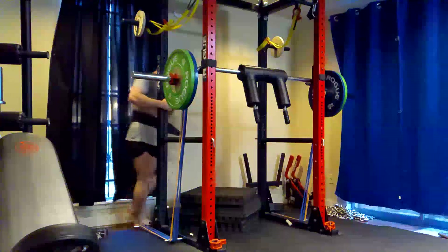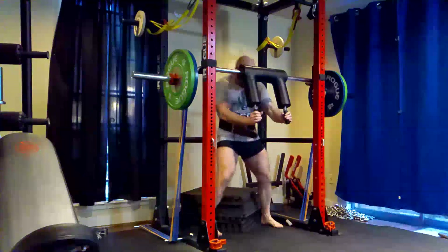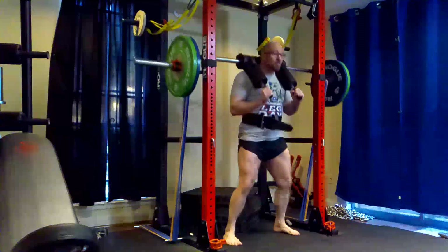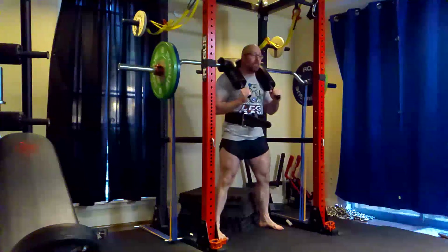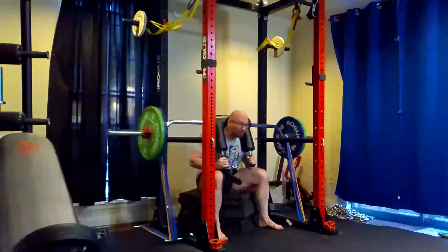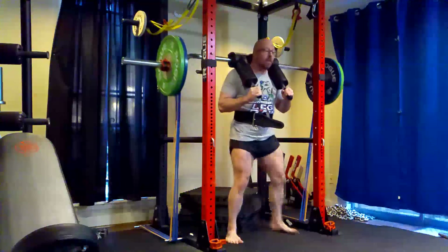Hey everybody, it's Jason Blaha here and once again it's time for another Ork Mode workout. Today was Dynamic Effort Lower Day. A quick reminder for those of you who watch these videos, please remember to click the like down below. Over to the training. I upped the bands a little and reduced the weight a little on the speed squats.